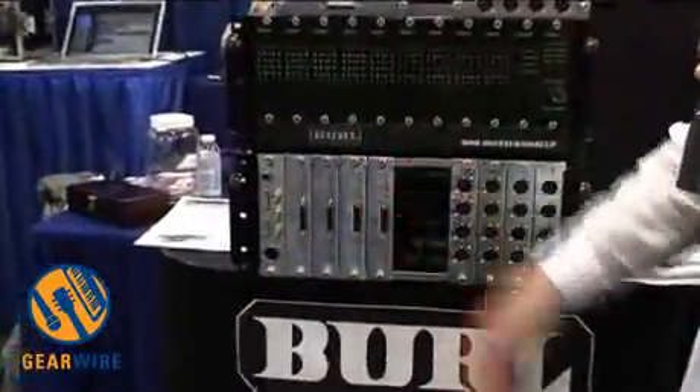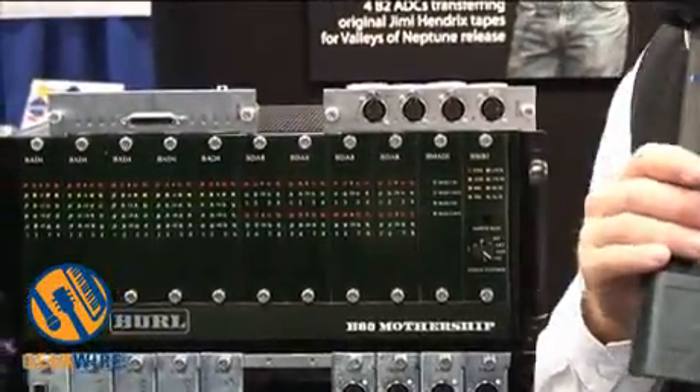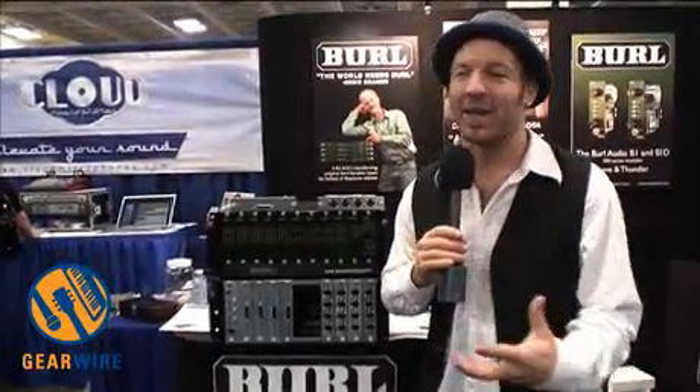We have Digi out here so you can link it right into Pro Tools. We've got clock. We also have a MADI card that will be coming out. As time goes on we will be developing more and more cards — we want it to be as versatile as possible. We don't like being limited by the gear.